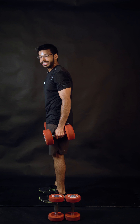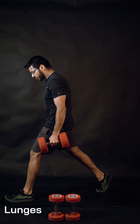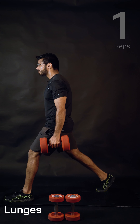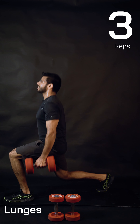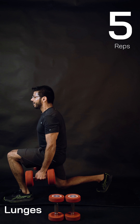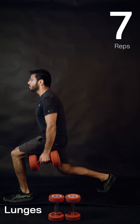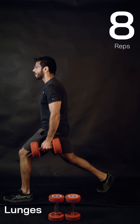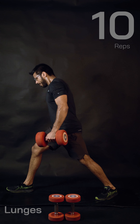Last round — 10 reps each side. Chest is up, let's drop for one, lift chest, two, three, carry on. Four, five, driving through the front heel, six, squeezing the same side butt muscles. Just two more, just one more — done. Switch to the other side quickly.